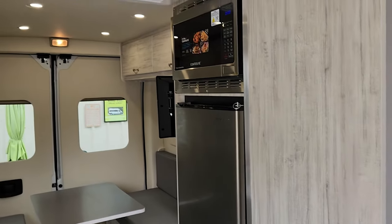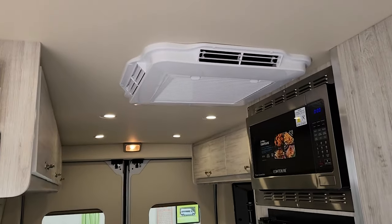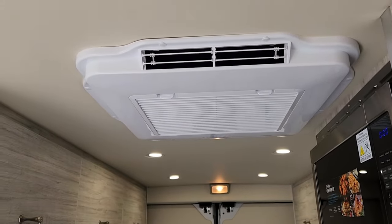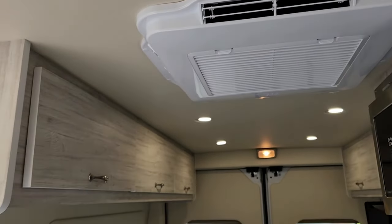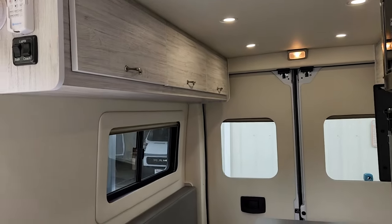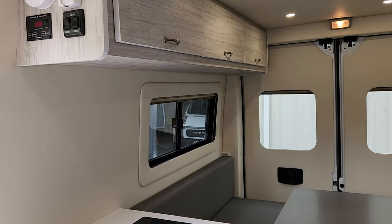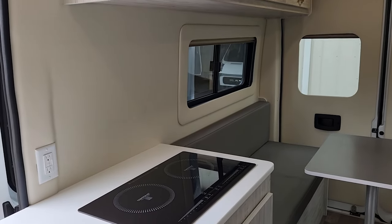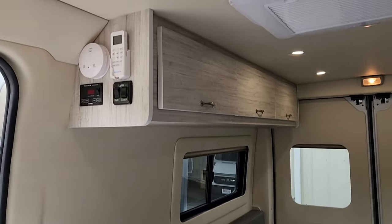This has a Houghton 110 AC. These are very popular units because they are extremely quiet, really well made, and they work with a remote. And it does feel good too. There's also a MaxxAir fan, full power with a remote.